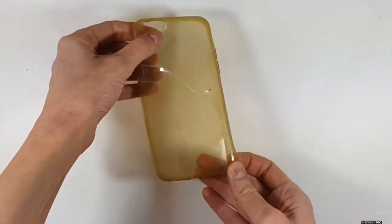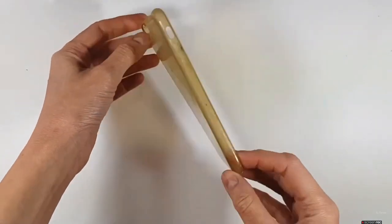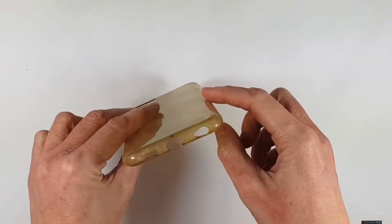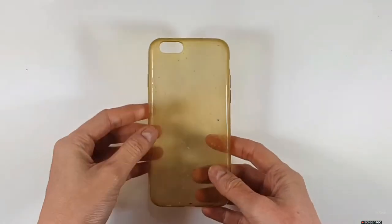I'm going to be using this pretty stained phone case — it used to be clear, just so you can get an idea of how much I used it. I just paint over it. This one has a kind of round edge, but yeah, you can use any phone case that you have.